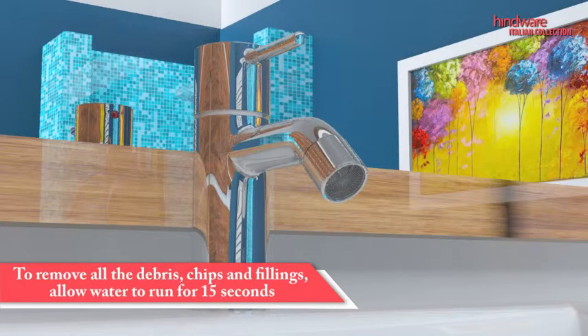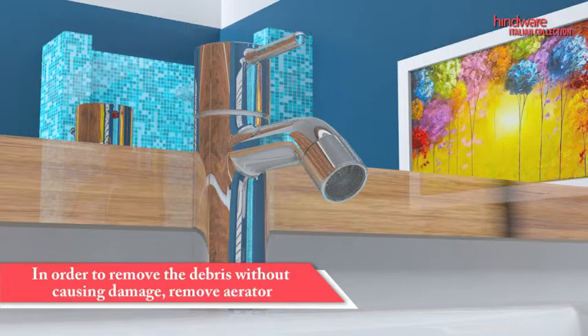During laying of pipes, debris can fall into the plumbing and damage internal sealing surfaces or the faucet. To make sure this does not happen, remove the aerator and let water flow for 15 seconds.